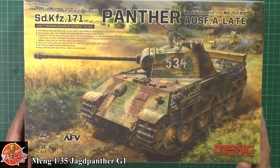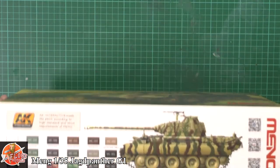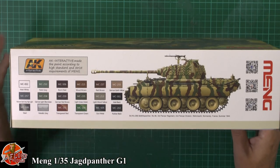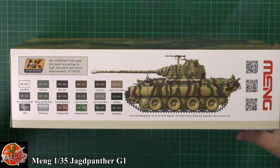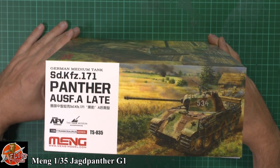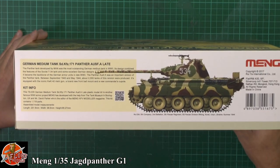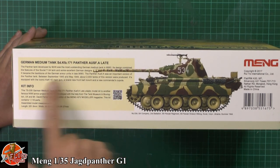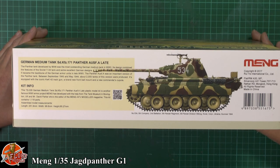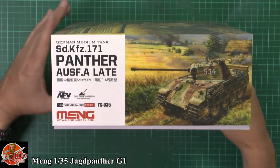As you can see, beautiful box art with the Zimmerit coating on it and stuff like that. A quick run around on the box - you've got all your colour callouts in AK Interactive down in here. Kit number for this one is TS-035, being the Tyrannosaurus range. Obviously talking a little bit about the late version down there, and then on the end we've got the same.